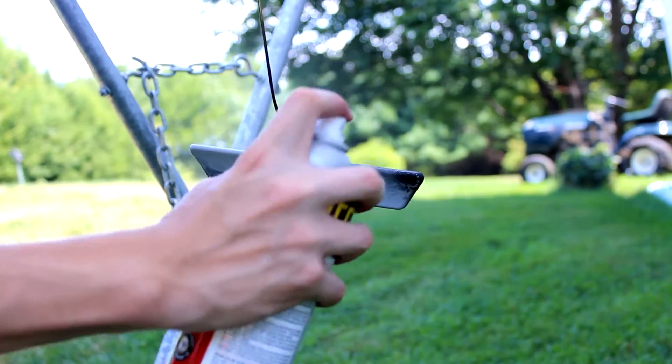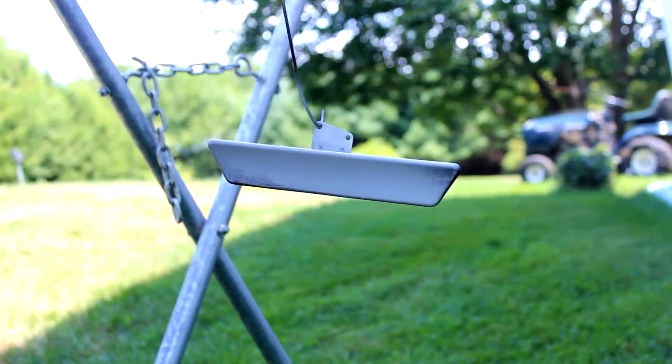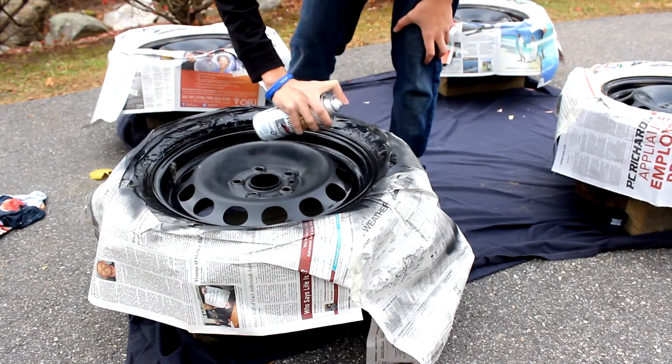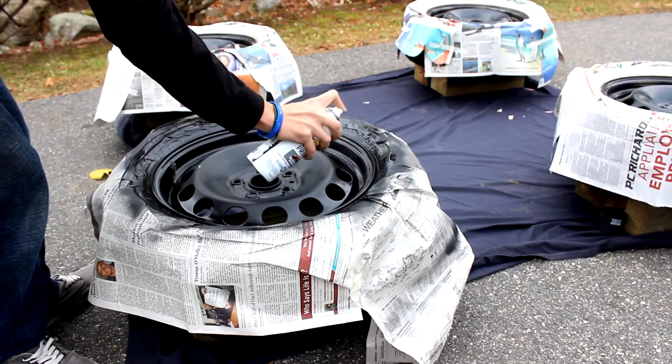Next you can prime the part. I'd recommend starting the can spraying off of the part and then move at a constant speed across it to get a nice even coat. Here I was just using up an old can of primer, so the spray was very spattery. A fresh can would work much better as seen in these clips.